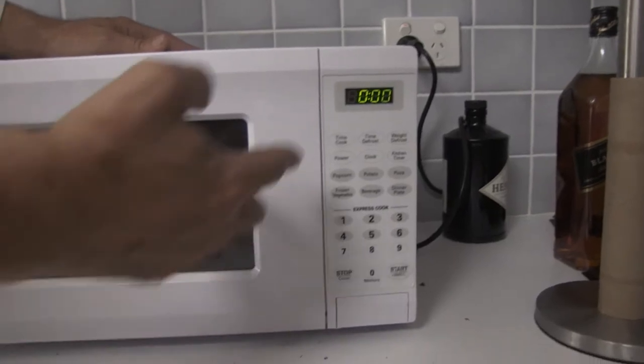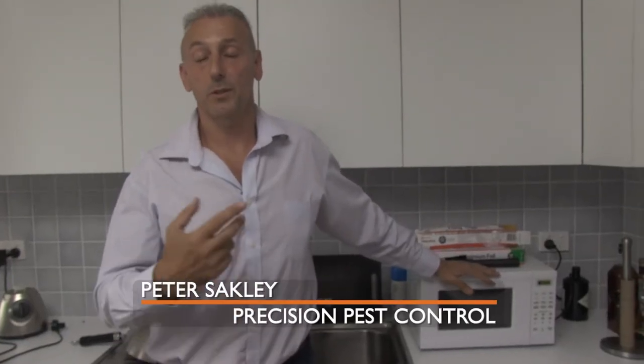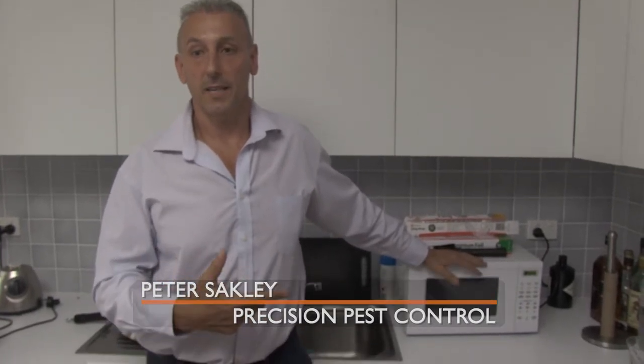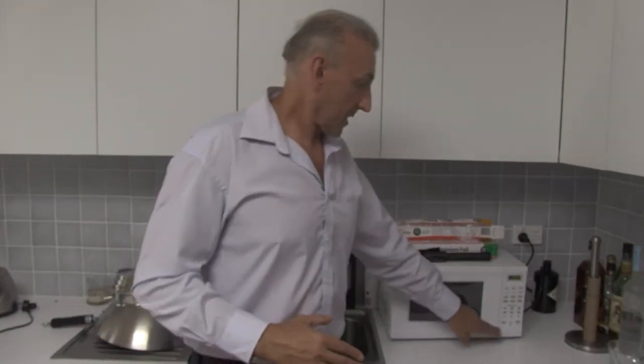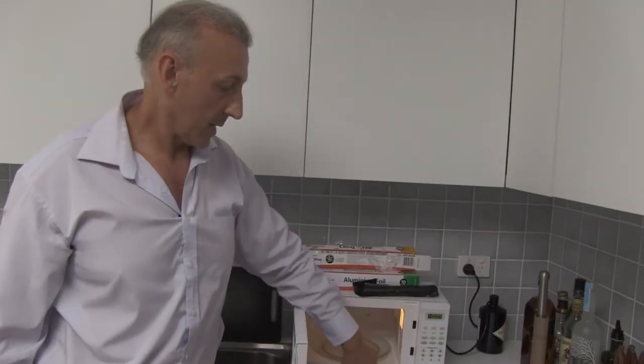Over here we have a microwave. As we know, microwaves cook food from the inside out, and the heat and radiation will virtually kill anything. This isn't predominantly where cockroaches will live — they'll actually live in the electronic components and on the underside of the microwave.